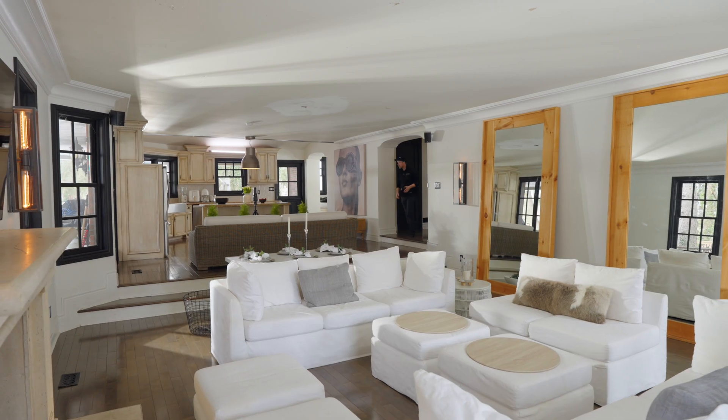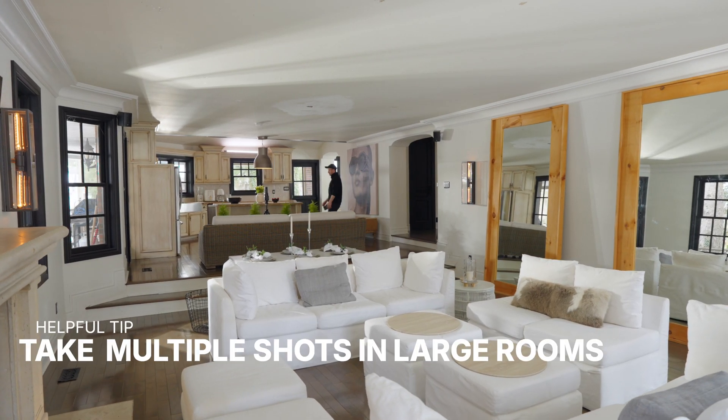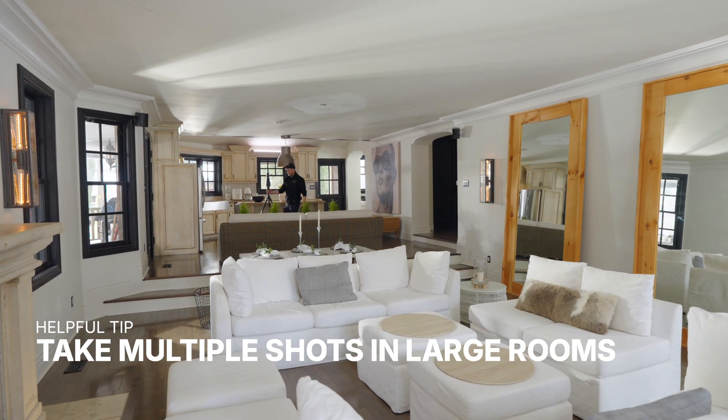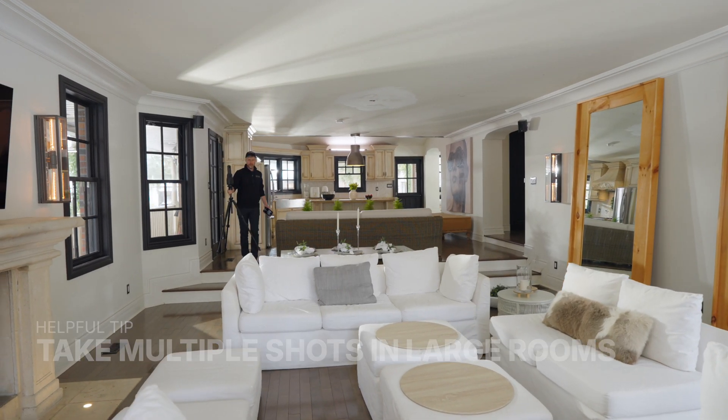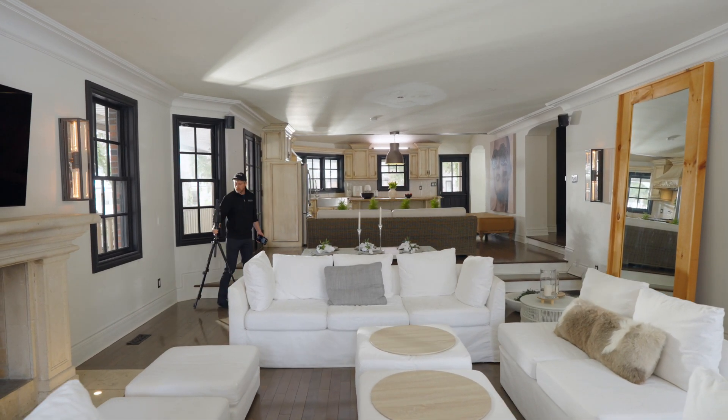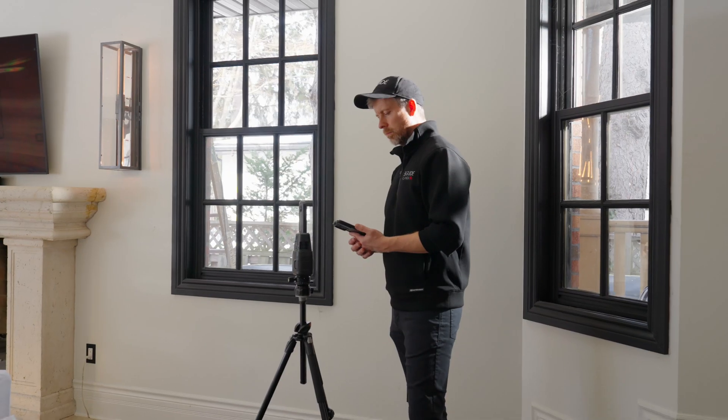Larger rooms or open concept spaces may require only one scan to capture, but that can make for a boring tour. It's better to capture scans in multiple locations within a larger space that represent different purposes. This way someone looking at the tour can imagine themselves doing whatever activity makes sense from that point of view.